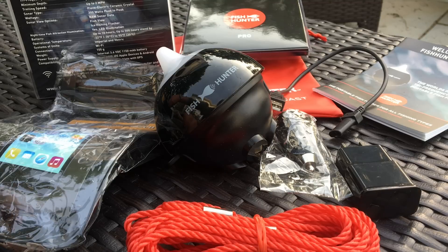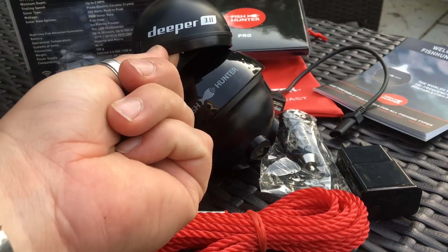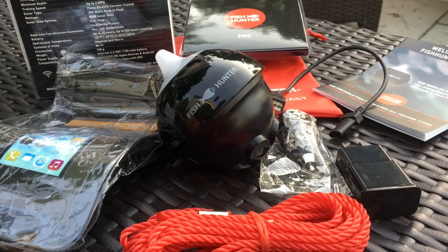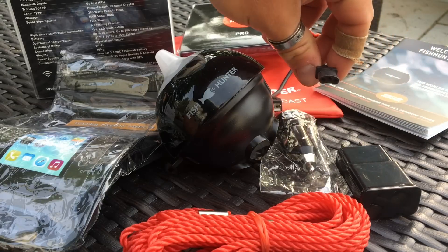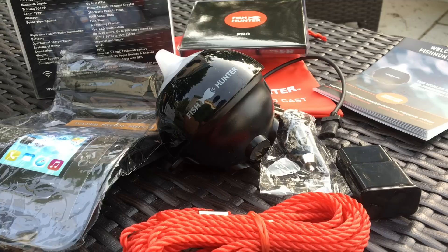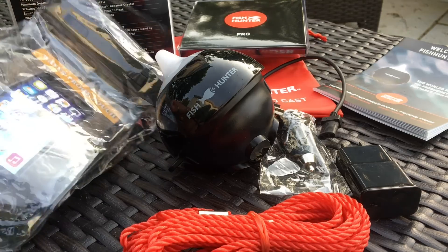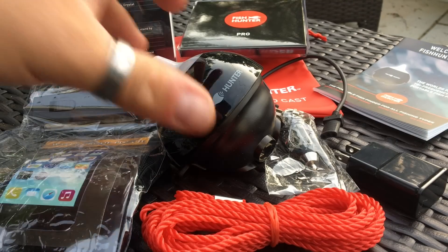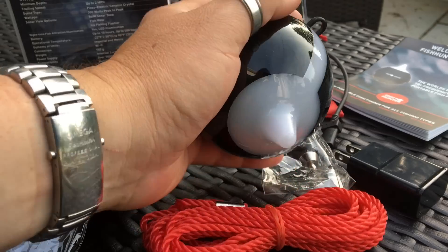Just to contrast, the Deeper could very easily fit inside two Fish Hunters, so keep that in mind. The Fish Hunter is packaged with all kinds of goodies — it's got a cigarette charger and a regular wall charger. One thing I do note that's not my favorite is it has a non-standard charger, so if you don't have this cord and you're out in the field, you are not going to be plugging that into your standard micro USB. That gives me pause. It also comes with a waterproof pouch and some cheap rope. This is a big unit — as big as my hand, if not bigger.